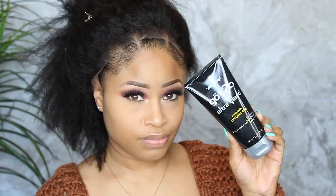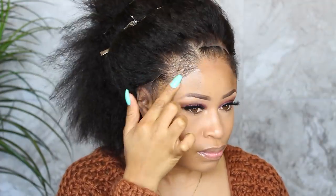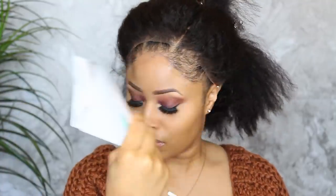For the adhesive I'm using Got2b Ultra Glued, applying a thin layer all around my hairline. Once that's on, I'm going to fan it for about a minute or two to get it tacky.